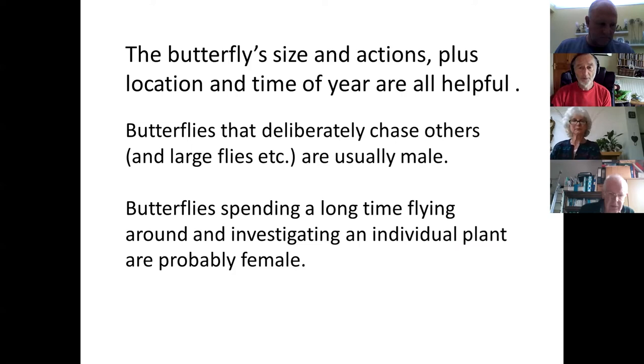Anything that appears to be deliberately chasing something else is almost certainly a male, but those butterflies flying around plants looking at the leaves are almost certainly females.